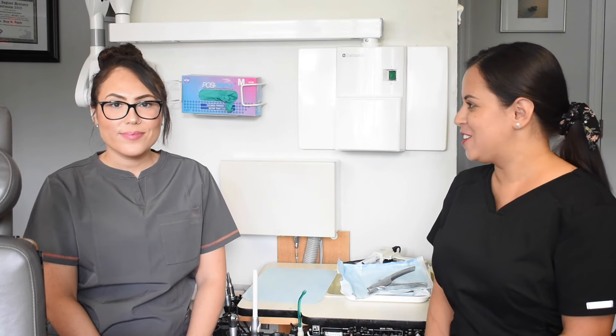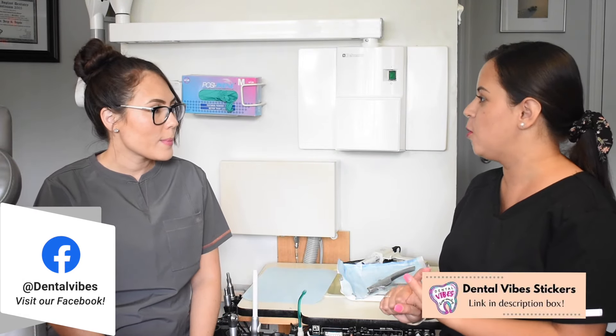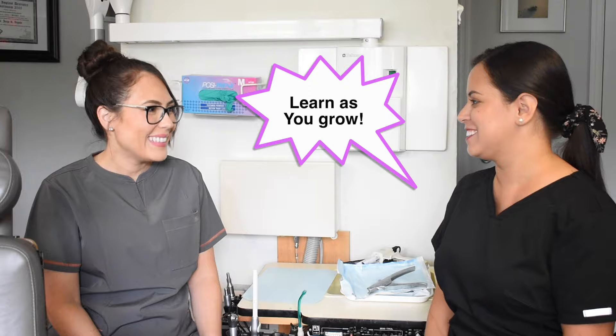Before we get started with our patient, let's review a few things — how to hold a suction, how not to do it, and some other tips. We'll also put out the actual methods you probably heard from school, which we probably forgot already since it was so long ago. We've all learned our own little techniques.